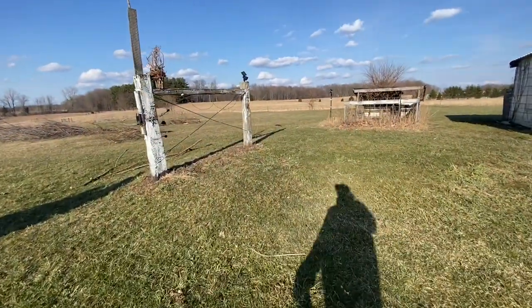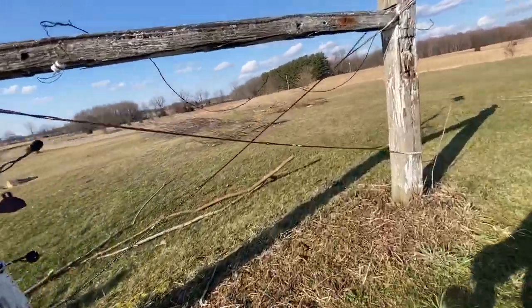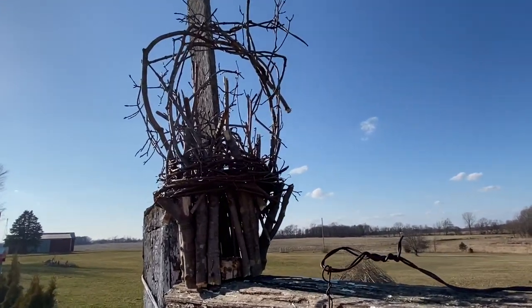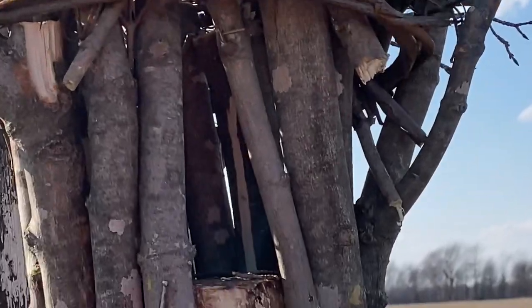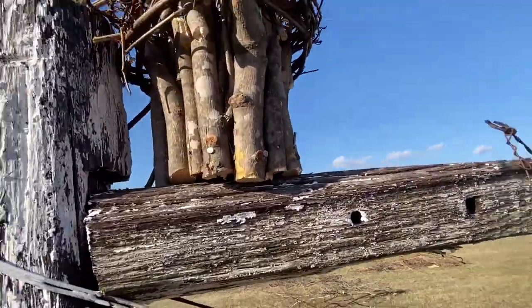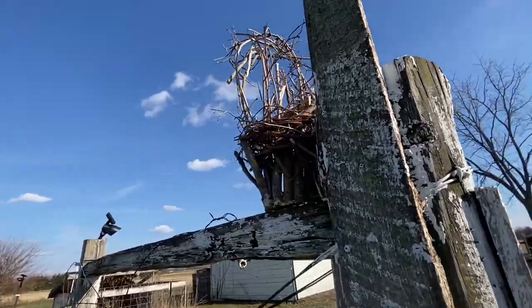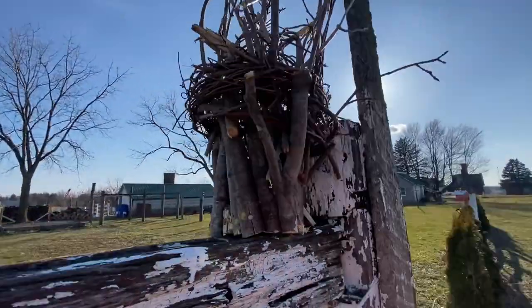Our twig birdhouse is done. Look — it's like a basket house. There's the hole. That's enough. I screwed it with screws so it feels natural.